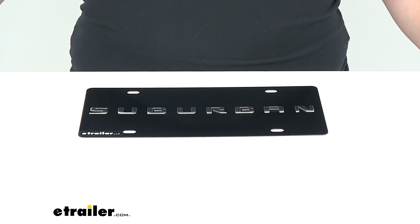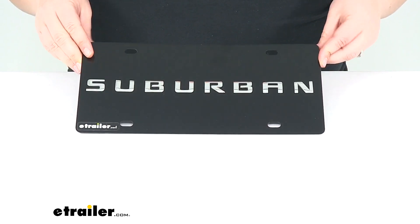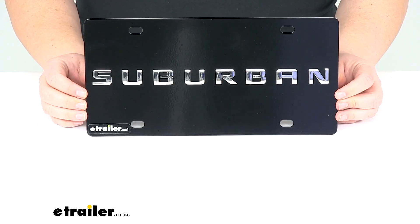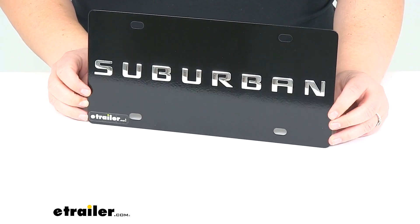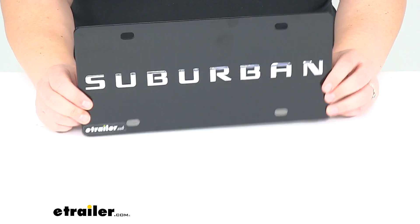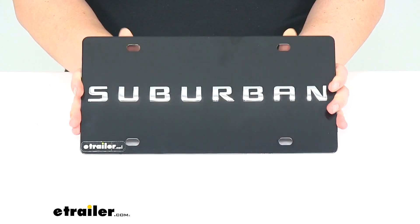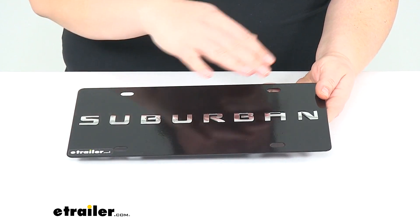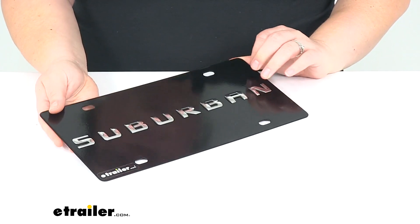Hey everyone, I'm Ellen here at eTrailer.com. Today we're taking a look at the ebony finished stainless steel license plate. This is going to have our Suburban logo on it so we can show off our love for our Chevy Suburban. It's going to be made of a heavy gauge stainless steel, so this is going to be really long lasting, and then it has this nice ebony or black paint finish.